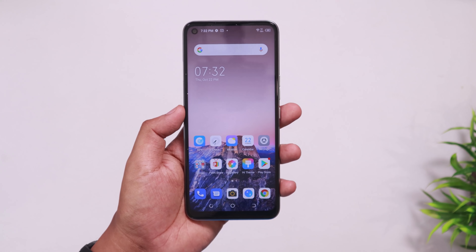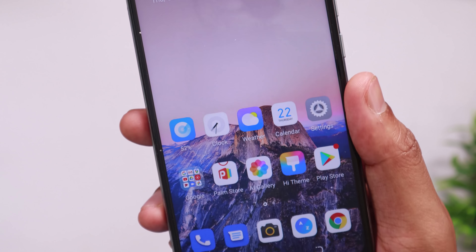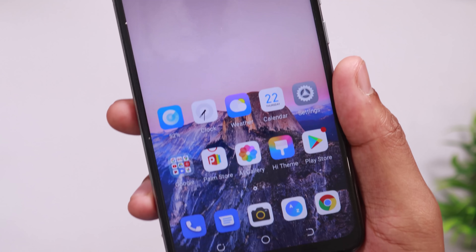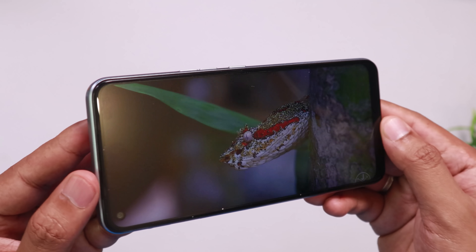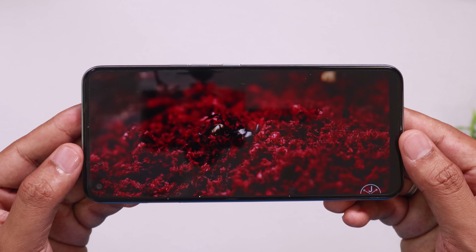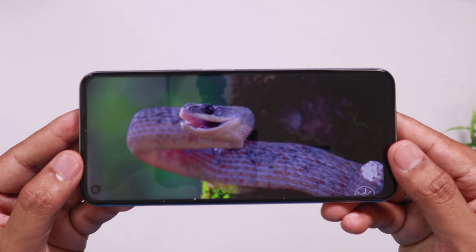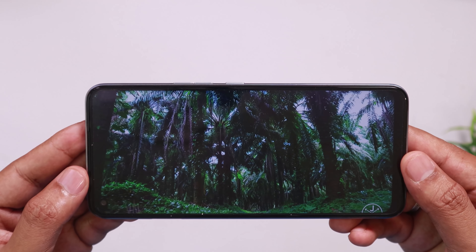The display is wide. The phone has a 6.8-inch HD Plus resolution IPS LCD display. The HD Plus is not quite full HD resolution. The display is decent overall, and the resolution is at a decent level, but full HD would have been better.